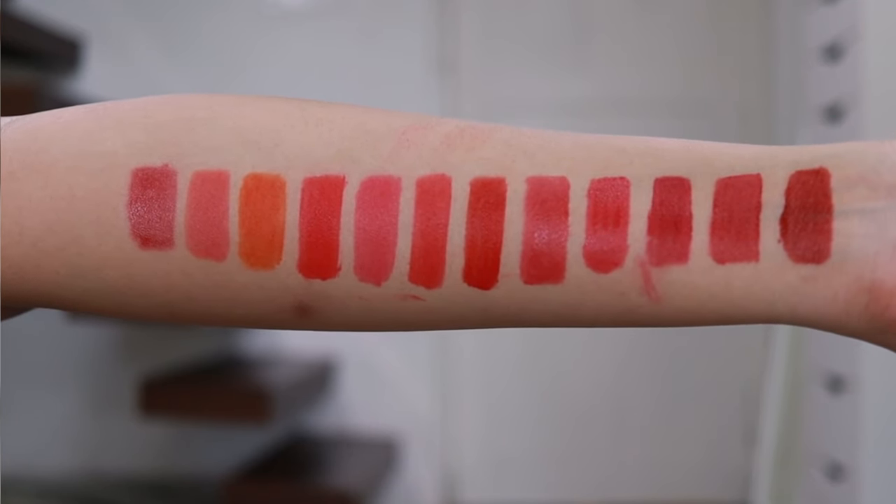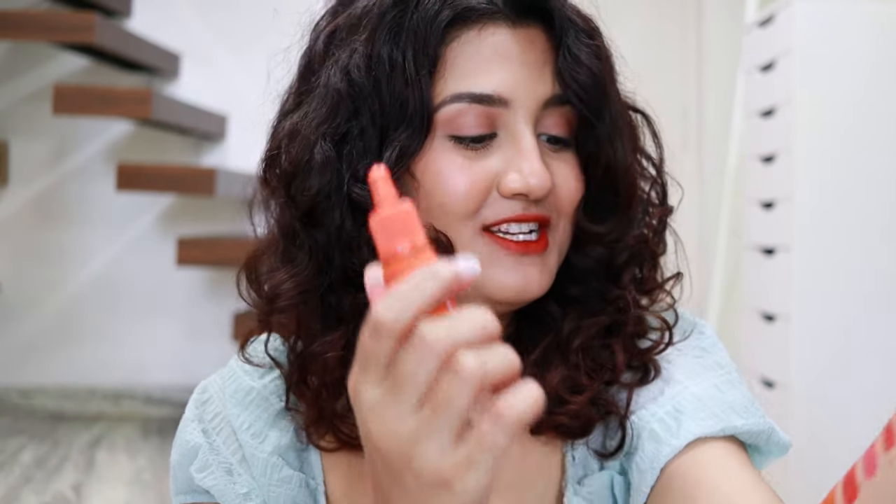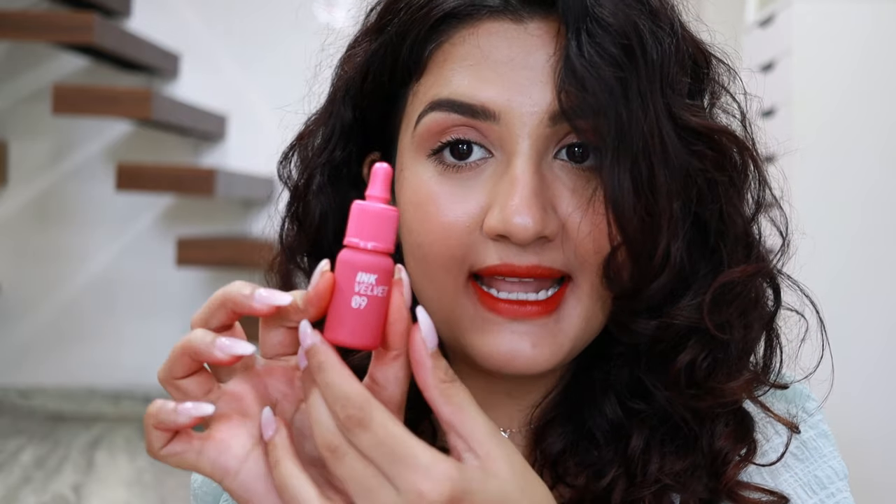These are all the lip swatches and the combos. I hope you enjoyed this video. If you're looking for a good lip and cheek tint, I would highly recommend these. The shade range is amazing. I personally like shade number 2 and 5 the most. If you like a true orange tint, go for shade number 14 — it's orange-orange, no pink or red, directly orange. If you like red tints, go for shade number 6, which is a beautiful red tint. And if you like a true pink tint, go for shade number 9.